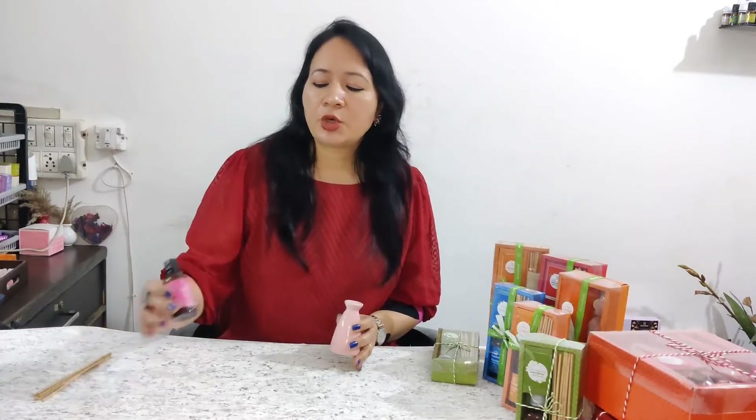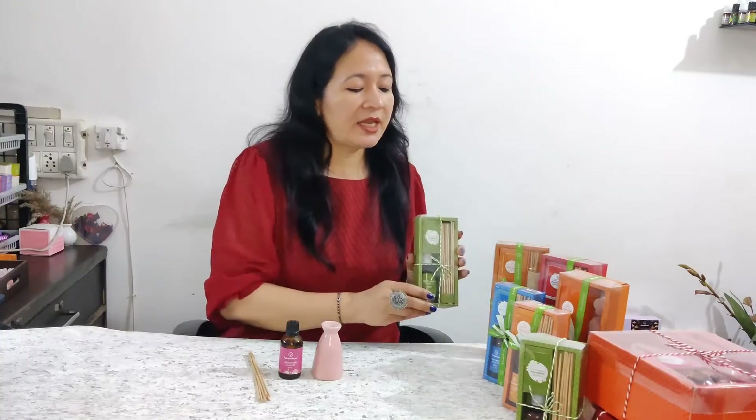For reed diffusers you need a pot, aroma oil, and reed sticks — we call them rattan sticks. This can also be loose without any packaging. If you want to gift it, you can have the gift packs also. You can see here there are a variety of gift packs with different colors and fragrances available, so you can choose from your own.